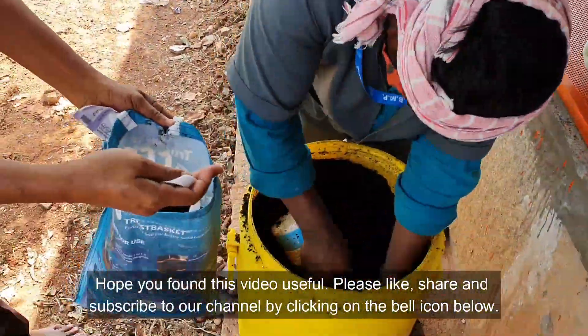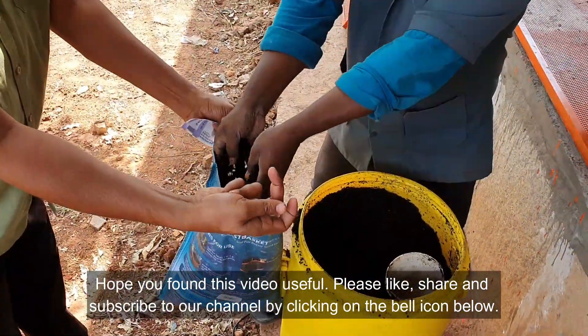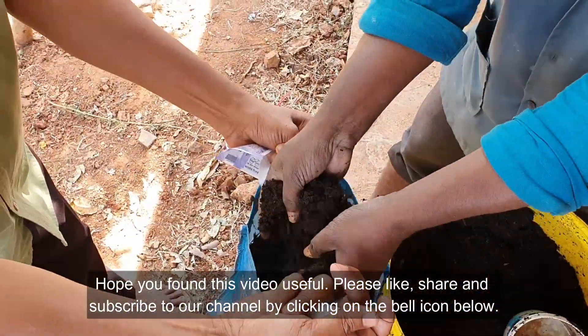Hope you find this video useful. Please like, share, and subscribe to our channel by clicking on the bell icon below. Thank you.